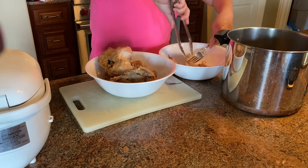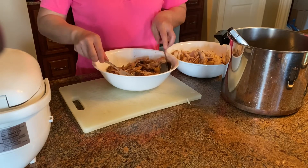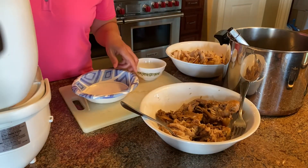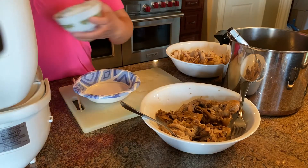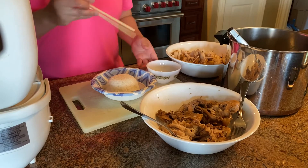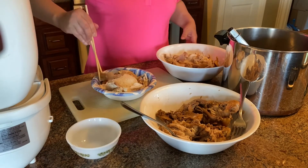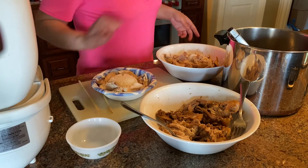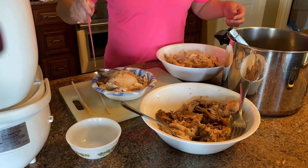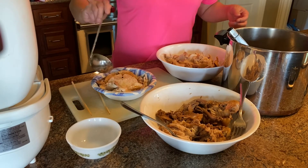Let me show you how it should be served. It's served with white rice, with some meat on the side. If you want sauce, just drizzle it over the chicken and a little bit on the rice — just enough.